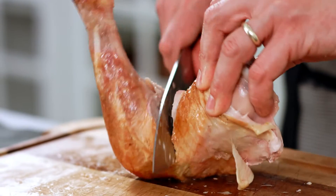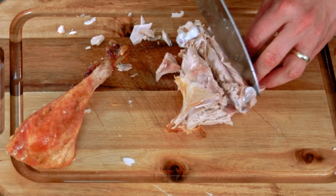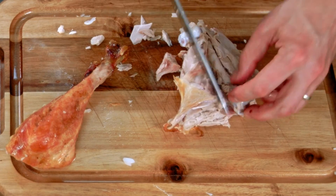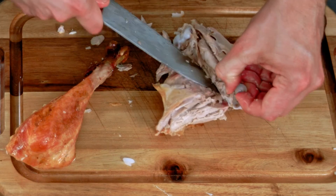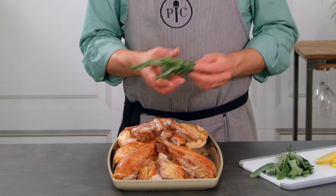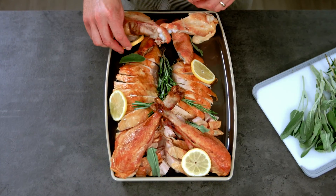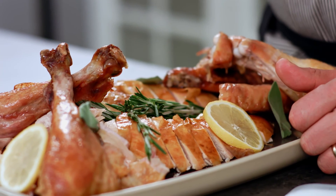Then just slice following the bone. To cut out the thigh bone, just slice on either side and place the knife under the bone to remove it. Once you get that bone out, you can use it for stock. You can garnish with a little rosemary or whatever herbs you have left over from making dinner. Now you're ready to bring it to the table.